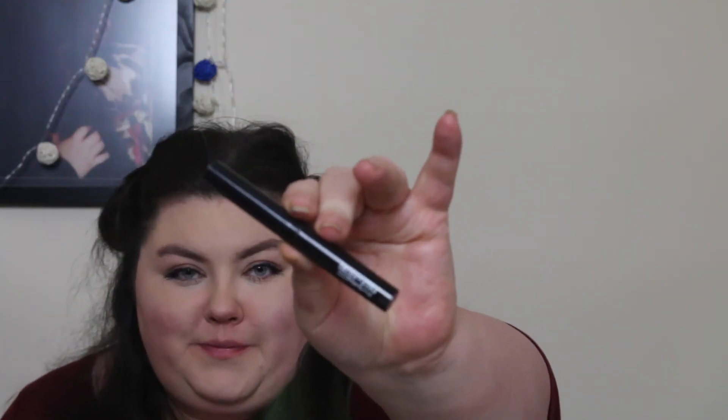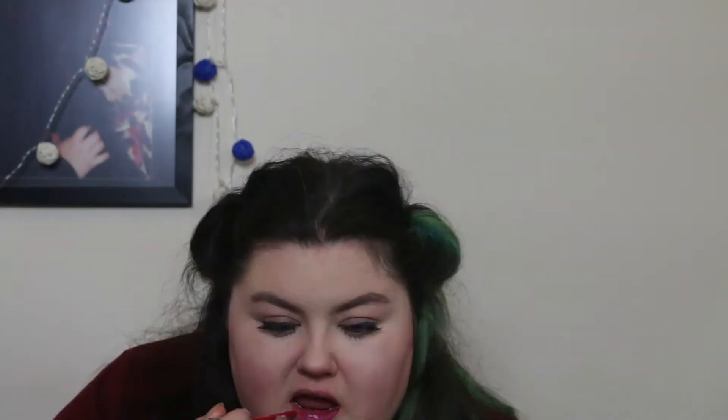I take that brow pencil again and dot a tiny false beauty spot right where Brie's is — but this isn't a step you have to take. Then for the lips I first use MAC Prep and Prime on the lips for moisture, and then use Anastasia's liquid lipstick in the shade Sugarplum to match Brie's gorgeous berry lip look.